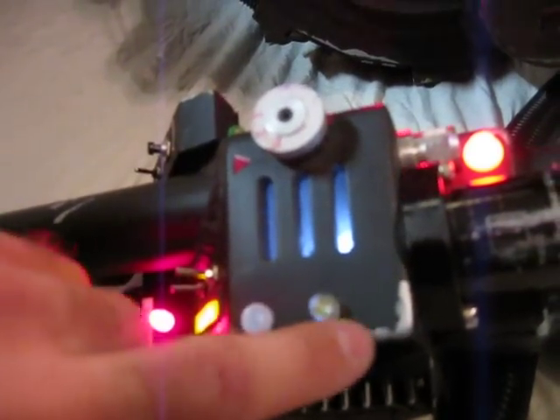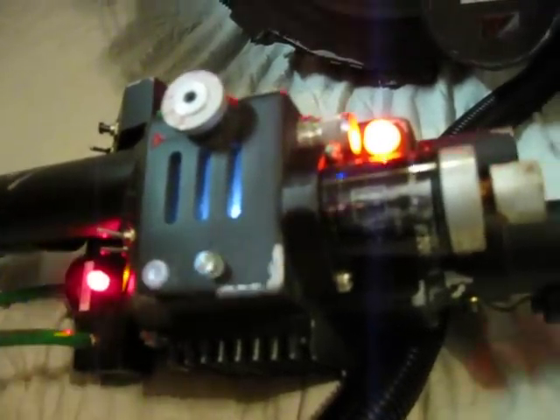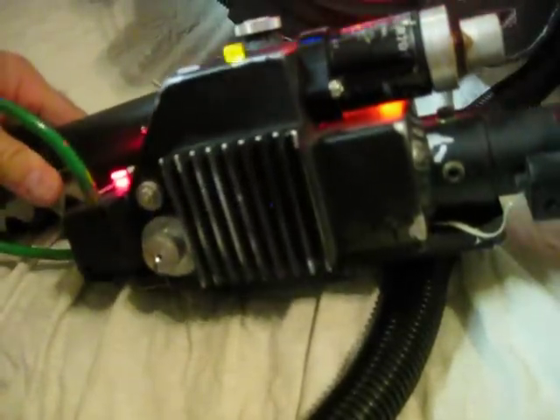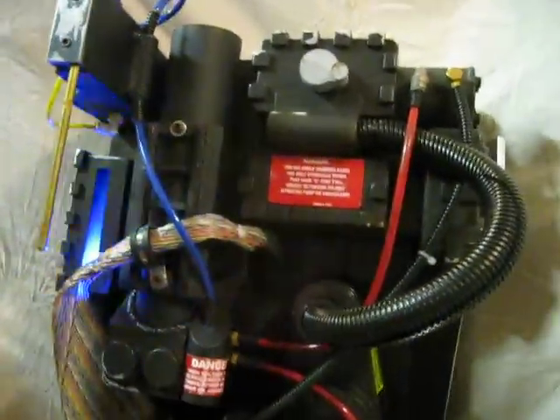All this weathering here — that's not just painted on. Everything was painted silver first and then masked off and painted black. That gives it that true dimension of the paint chipping details. All the labels are custom-made. The pack weighs about 28 pounds or so, and it's pretty easy to wear around — I've worn it four or five hours at a convention, no problem.